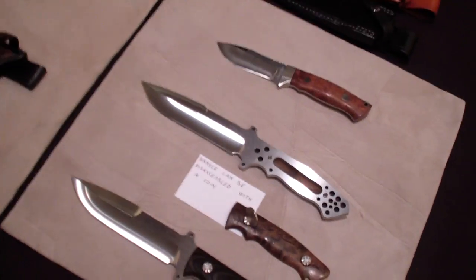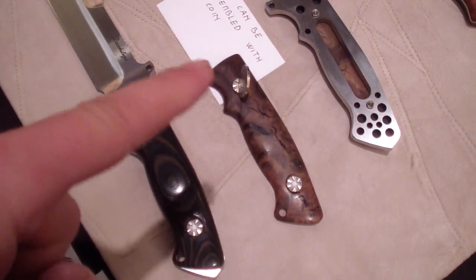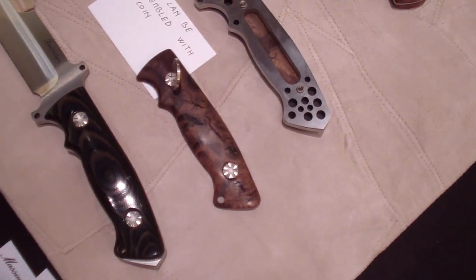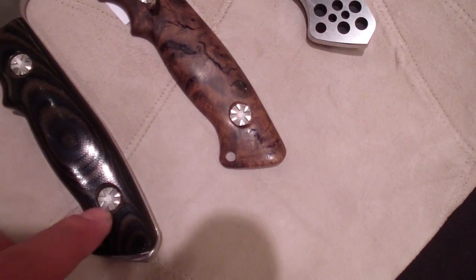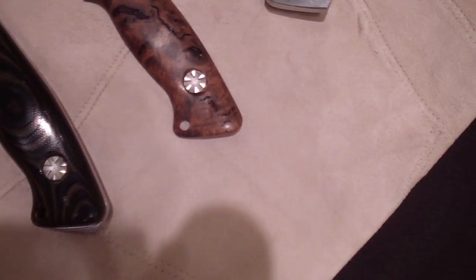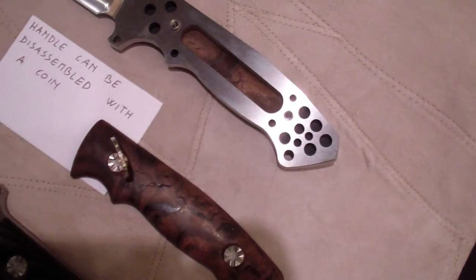I really like the screws that he attaches to his handles. You can see, you can just take a point and it fits to the little slots in there, and they are removable. Nice little touch and they are very attractive looking. Very good looking pivots that he uses for the handles, for handle screws. Very nice plates.